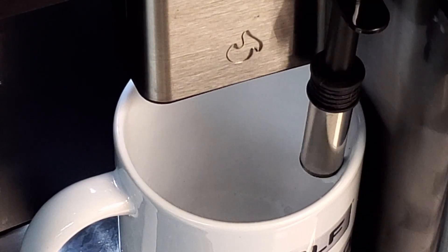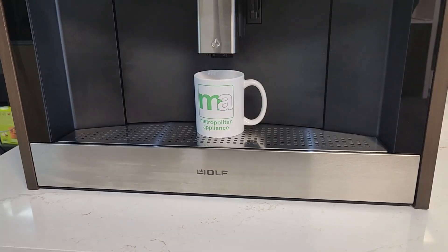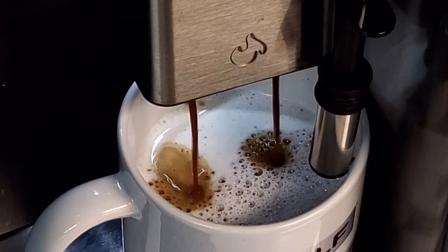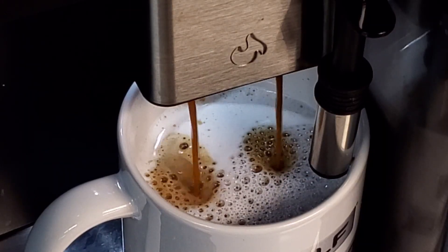This is an optional milk frother. We really appreciate Wolf coming out and showing us how it works, and the coffee was delicious.